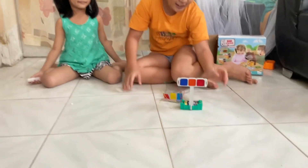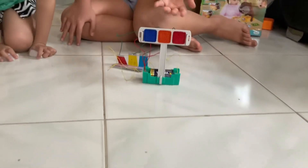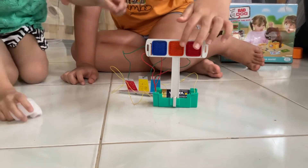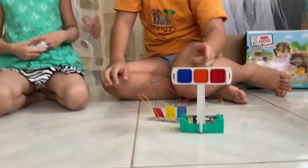So this is lights — like traffic lights on the streets. This is blue, this is red, and then this is orange. Yes, orange.